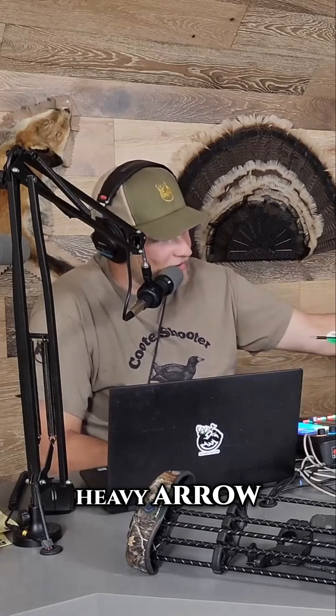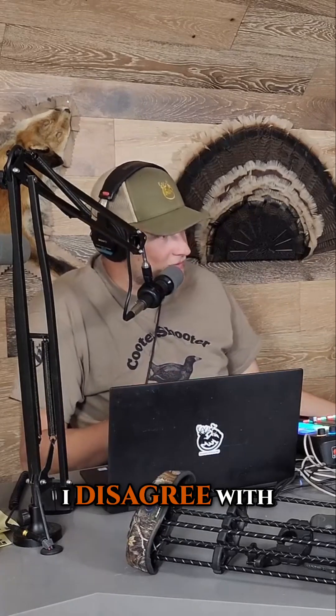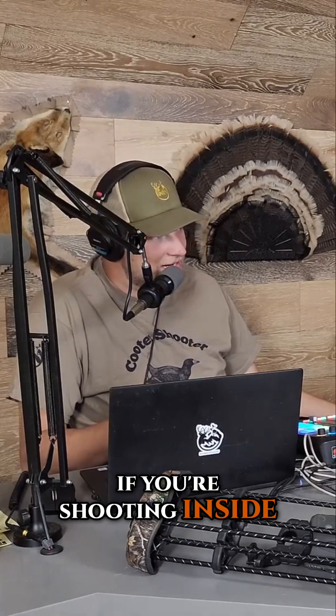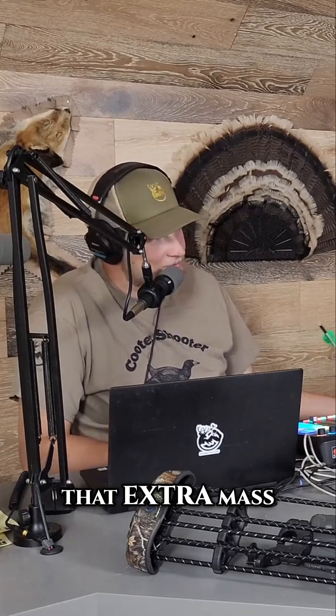Shoot a light arrow in wind and the wind's going to affect it a lot more than shooting a heavy arrow. So these people that say you want to shoot a light arrow fast — I disagree with that. If you're shooting inside you could dial that in, but if you're shooting outside at all, why wouldn't you want that extra mass?